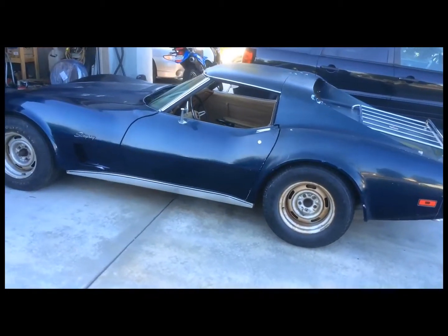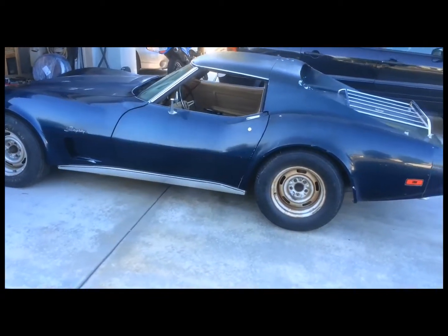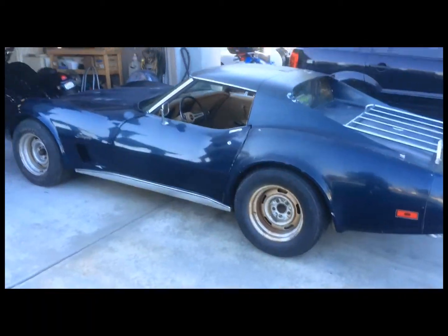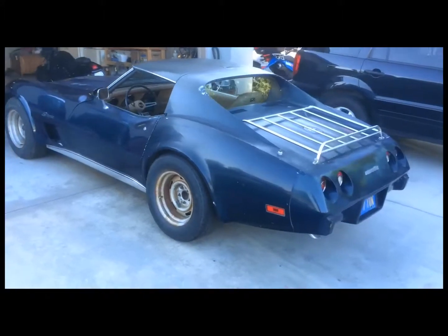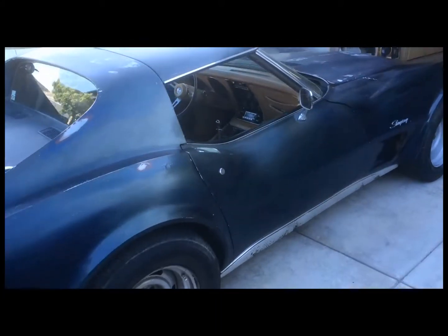I'm going to go ahead and start sanding the body down — so that's where we're at today. Let me give you the full 360 on this thing.